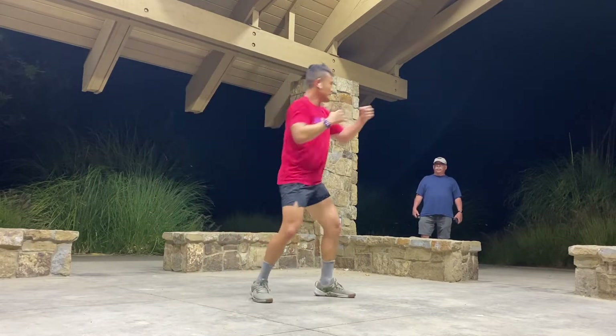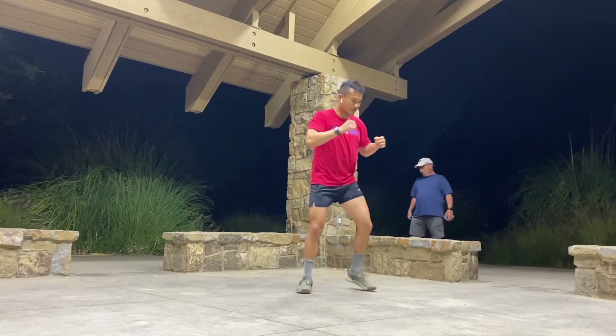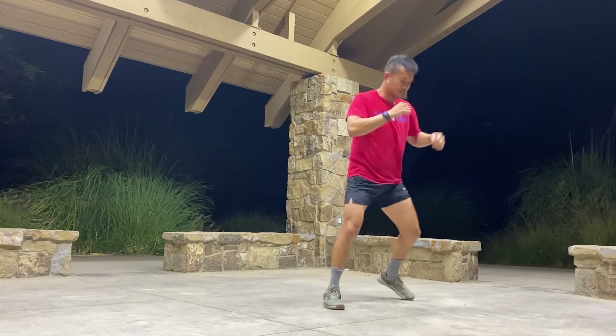I'm just running an online class for my members because they're stuck at home and we can't open the gym yet, so I'm just leading a class.